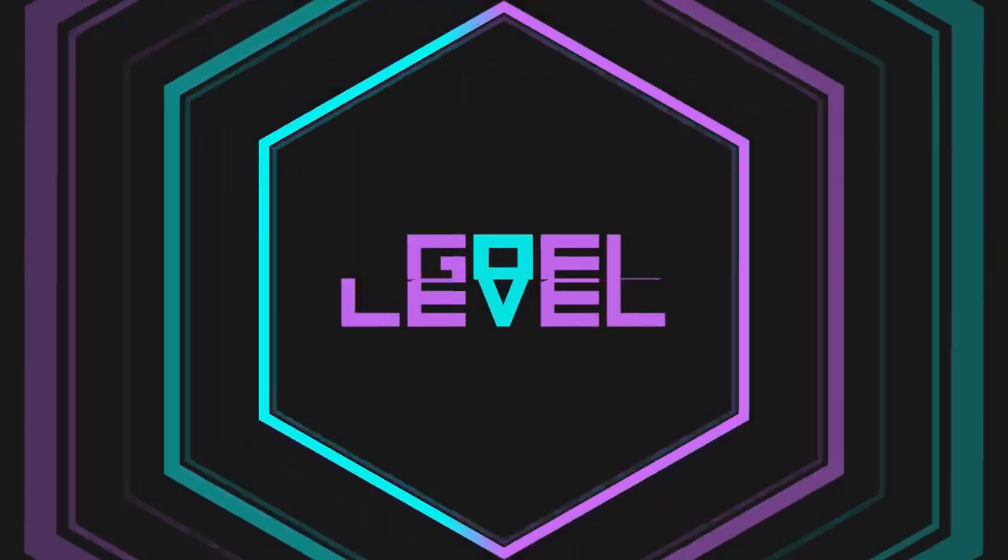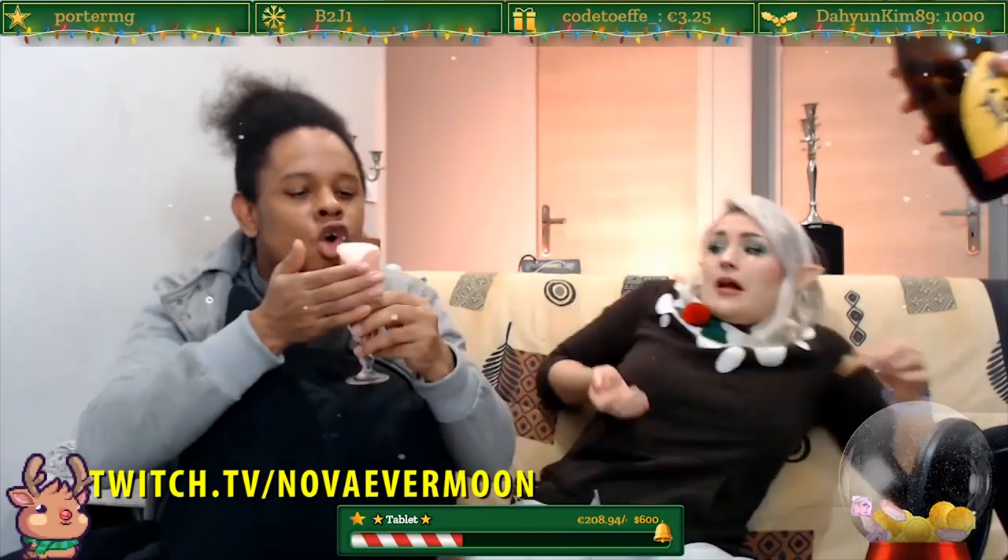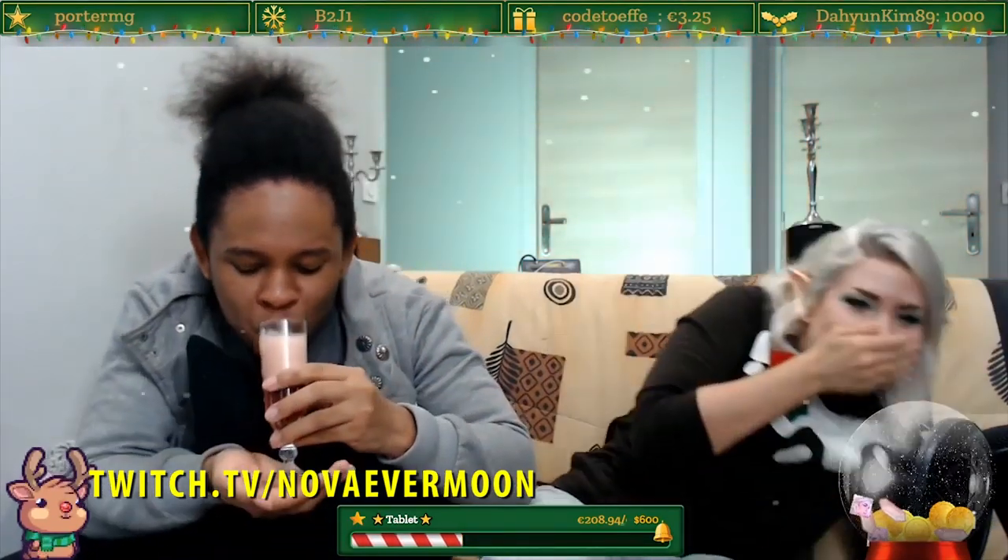Hey guys, Guy Level here, and today we're gonna be unboxing, testing, and reviewing a wireless microphone. I've been meaning to review wireless microphones for a while. I have a friend called Nova Evermoon — you've probably seen me on her stream — she does a cooking show every Sunday. We've been thinking a wireless microphone is the way to go for IRL or cooking streams. We just didn't know which one to get, and that's when a company called Chemo Fun contacted me and said hey, why don't we send it to you and you make an honest review.